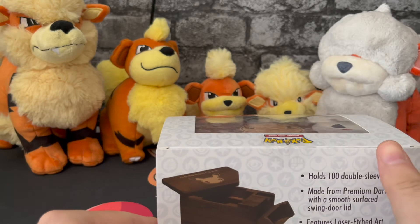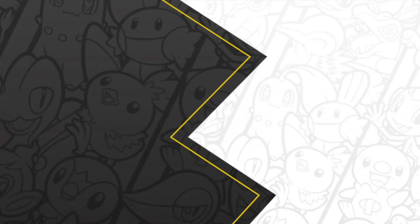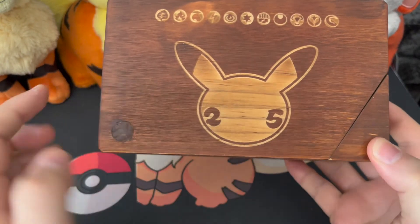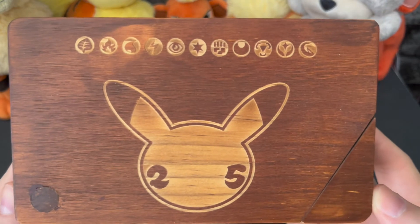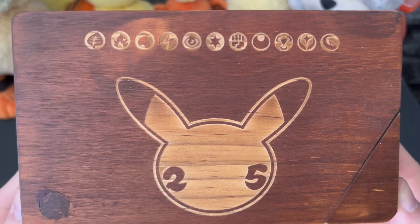It looks very pretty and premium, so shall we get into it? As you can see it has the Pokemon 25 logo etched on the front here, and it also has the energy types in the Pokemon trading card game etched on the front — very nice indeed.